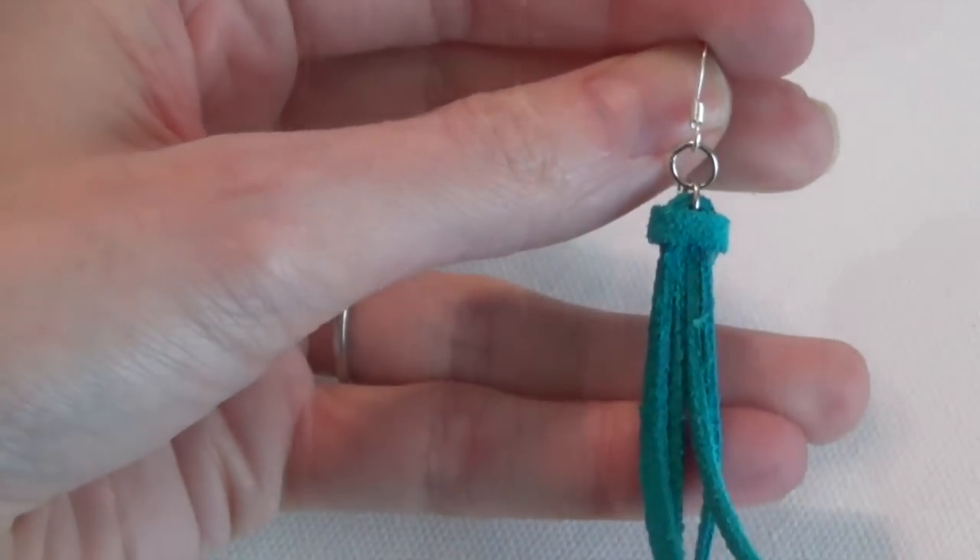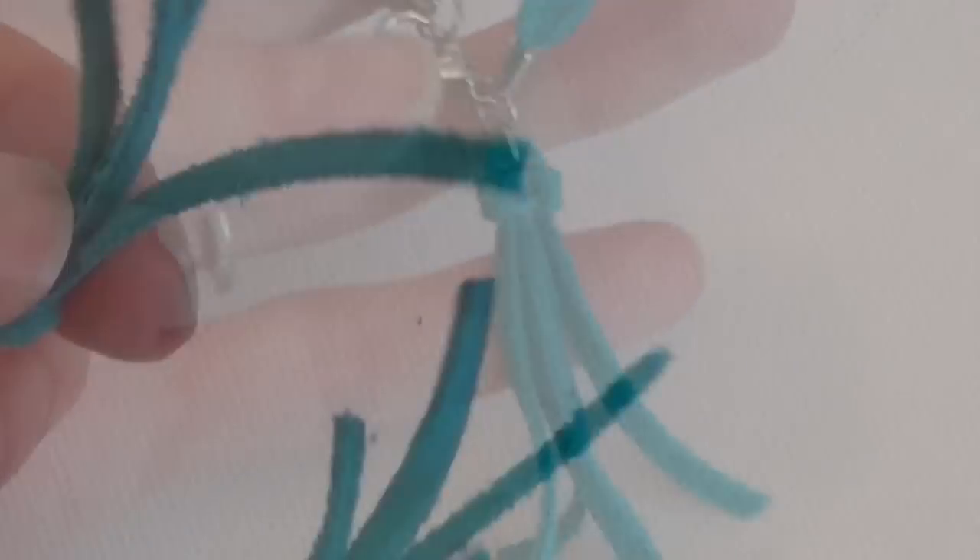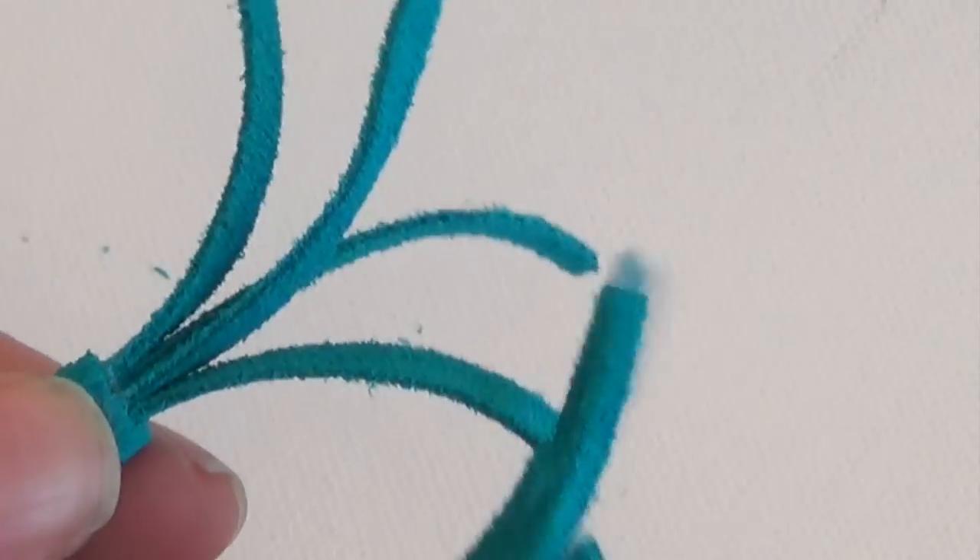At this point, if you want to trim up the tassel a bit so that the ends aren't all even, you can do that with your scissors or flush cutters, and it'll give it a different look.